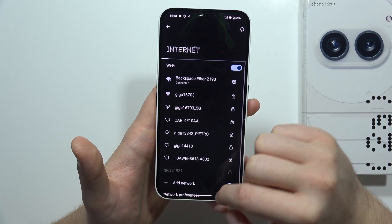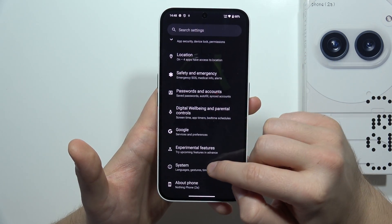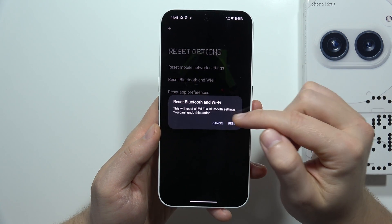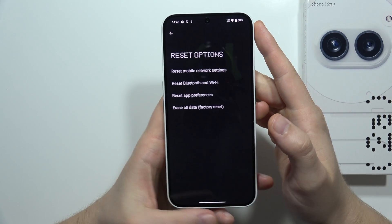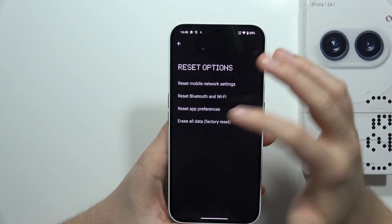The second method: go back and open the main settings. Scroll all the way down, go into System, scroll down, select Reset options, then go into Reset Bluetooth and Wi-Fi, and click Reset. This will get rid of all connected networks and reset all network parameters to default.